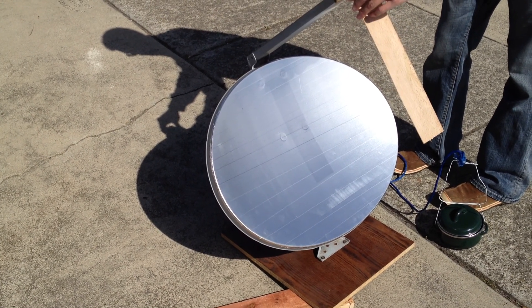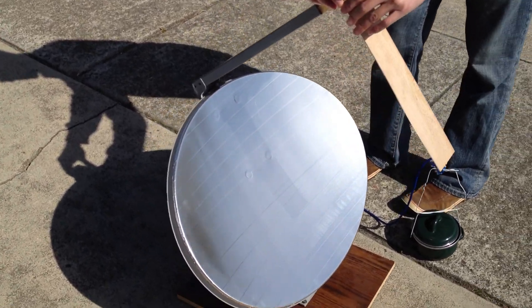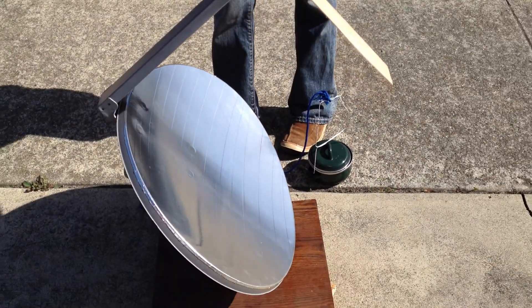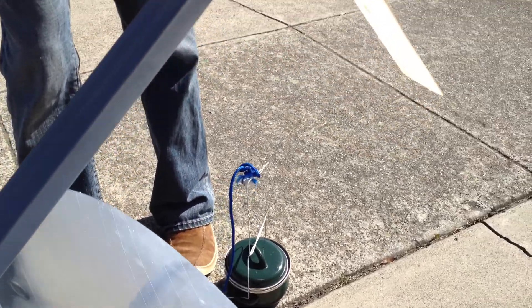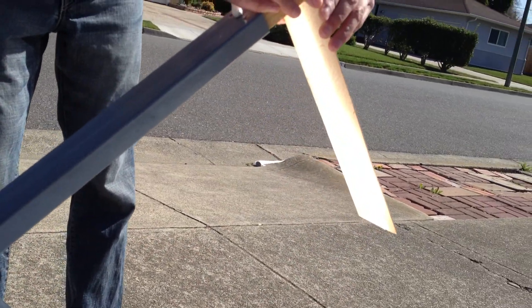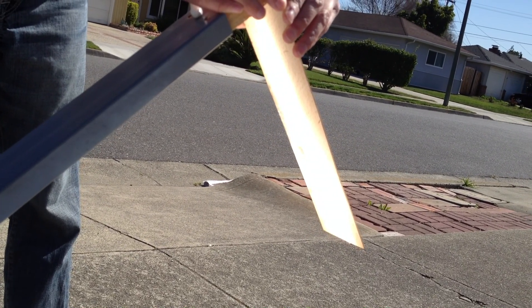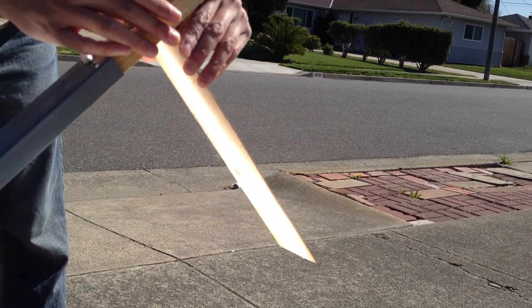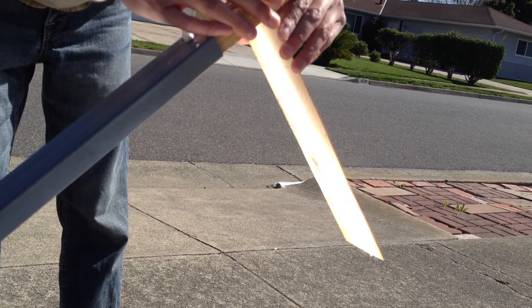This is a converted DirecTV satellite dish with aluminum tape, and we're demonstrating the power of this solar collector. It's burning through this little piece of wood. The dish was free, we used 15 bucks of aluminum tape.